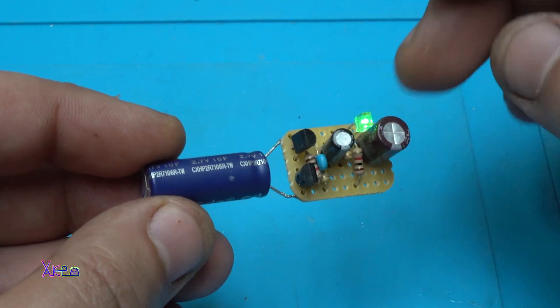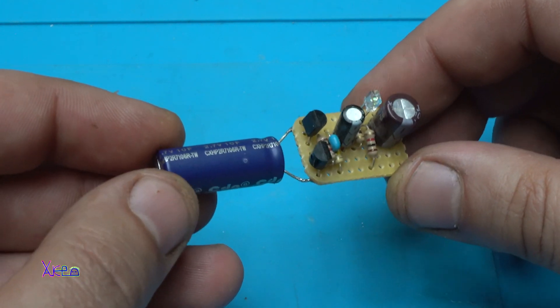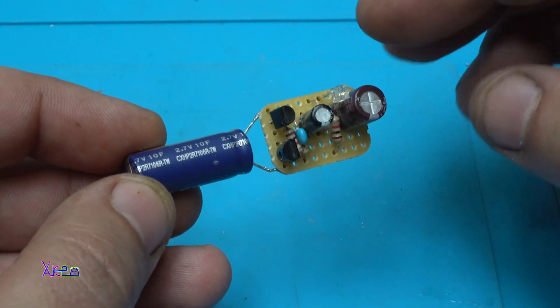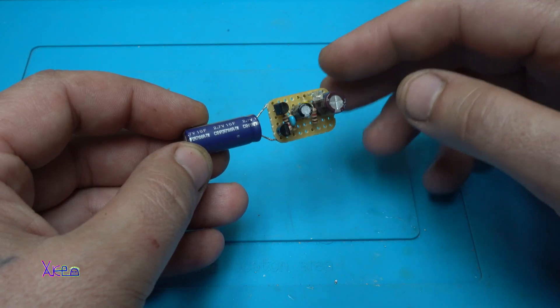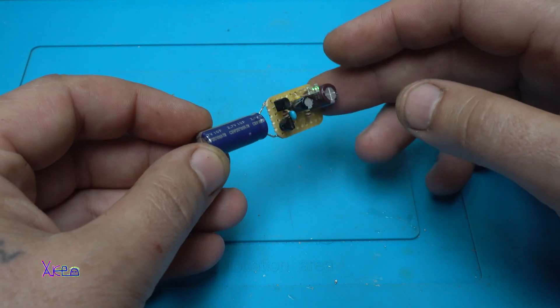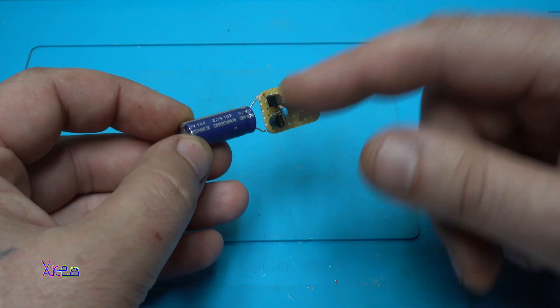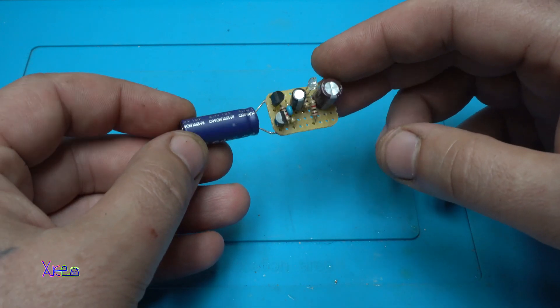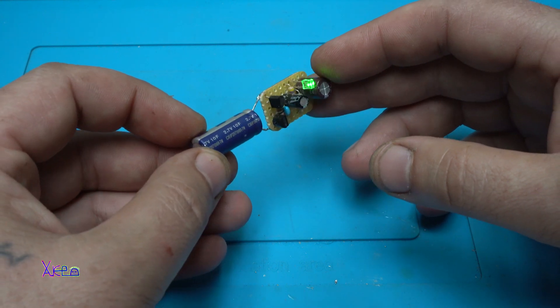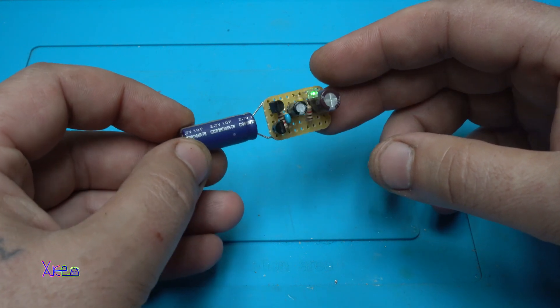When the circuit is used above 2 volts, the LED blinks differently with a cool effect. I tested it with a fully charged supercapacitor and this circuit LED blinker will work for about 24 hours.